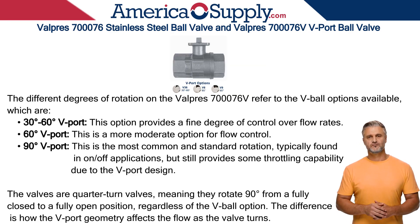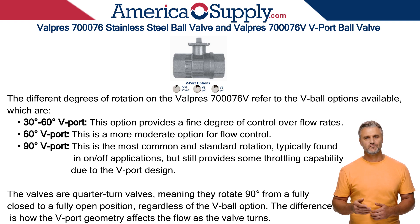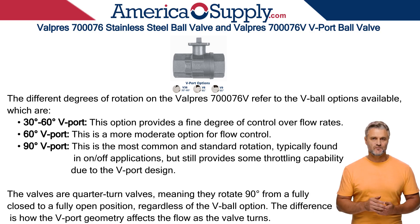Now let's take a look at the Valpres 700-076V. The V-Port design allows for precise flow control by incrementally changing the size of the opening. V-Ball V-Port options available are 30 to 60 degrees, providing a fine degree of control over flow rates, and 60 degrees, which is a more moderate option for flow control.